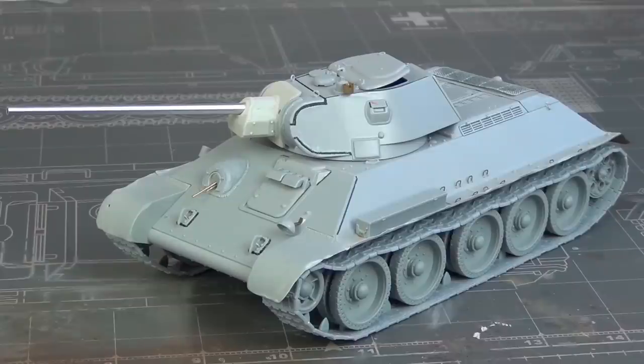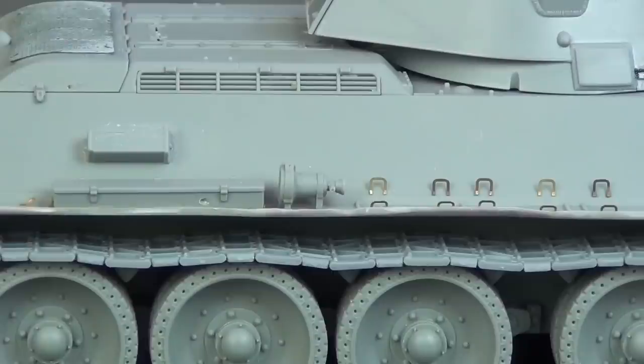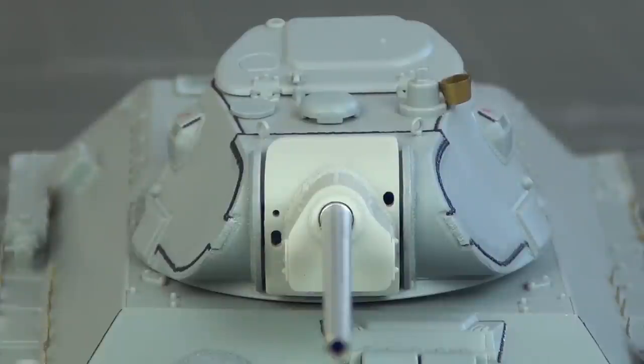Hello guys, this is Panzermeister36, and in today's video we're going to be looking at building the T-34 with 57mm gun. These were a limited batch of wartime vehicles to test a high velocity 57mm gun for improved anti-tank performance. That didn't quite work out, but they're still a very interesting vehicle.